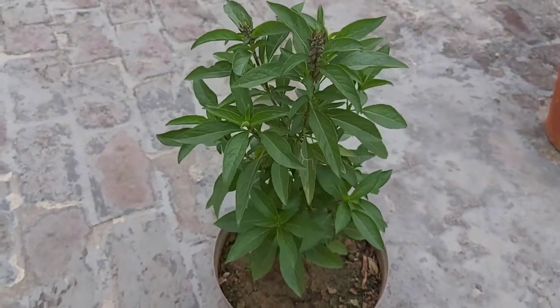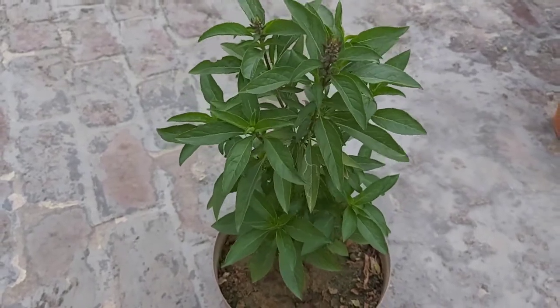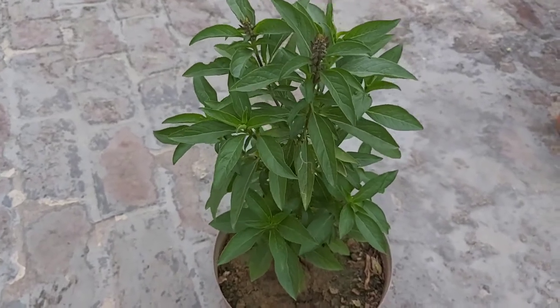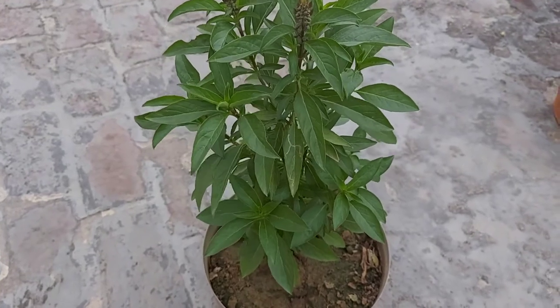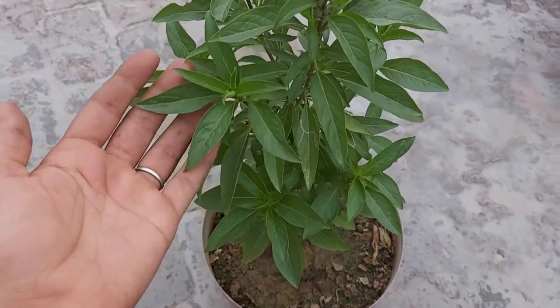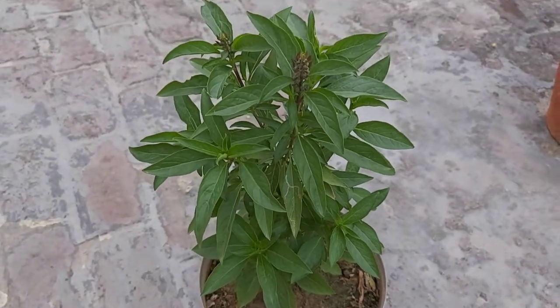Ab hum is plant ki care tips ke baare mein baat karte hain. Sunlight requirement ke baare mein - is plant ko full sun kaafi pasand hota hai. Agar aap is plant ko full sun mein rakhte hain toh jaisa aap dekh sakti hain, iski leaves aur is plant ka rang kaafi accha nikal ke aata hai.